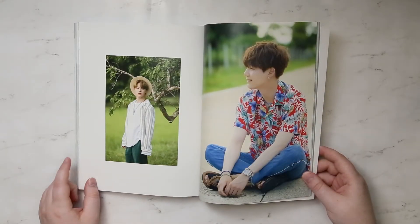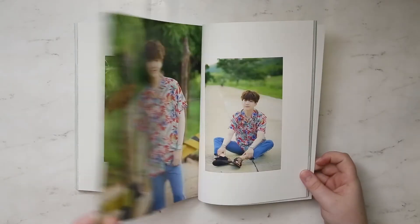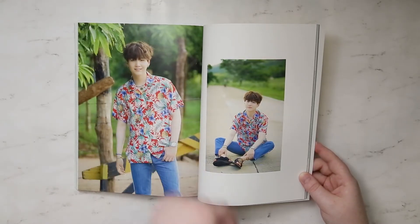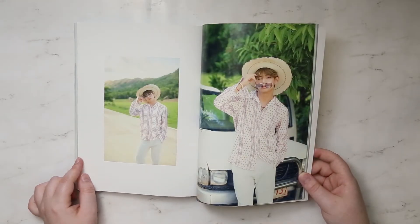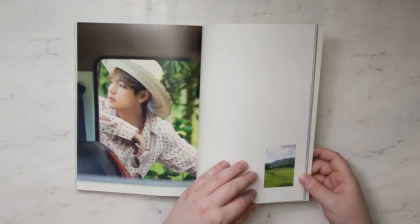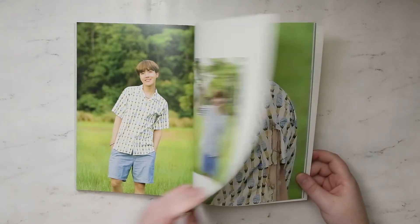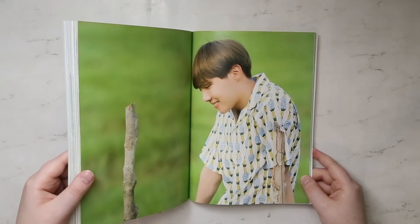I think it's adorable. I have no problem with it though. Suga — he doesn't smile very much. V! Let's flip it so you can actually see it a little better.